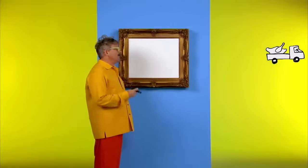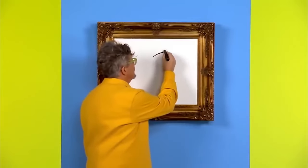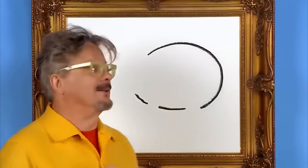Hey, whoa, where are you going? See you later. Hello, my name is Mark and today we are going to draw an elephant. I think elephants are cool. First, we draw the shape of the body. Next, we draw the legs and a little tail.